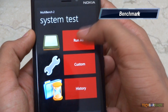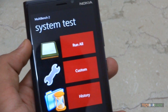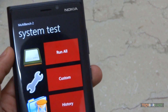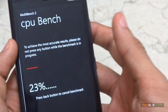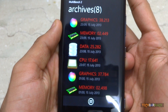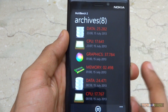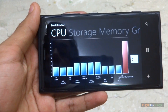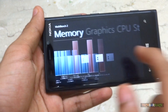Let's do some benchmark tests. There are certain applications on the Windows Marketplace for this, and I'm using Multi Bench 2 since the AnTuTu benchmark was not working properly. Here are the results involving various categories like graphics, memory, and data. Comparing it with other devices, the Nokia Lumia 920 stands on top in every single category, as expected for a flagship device.